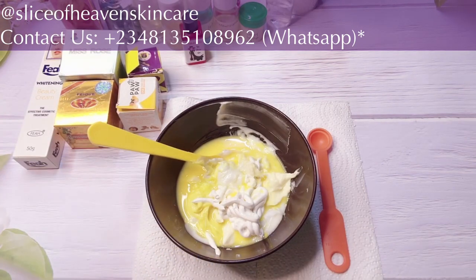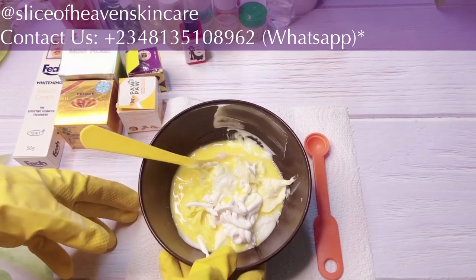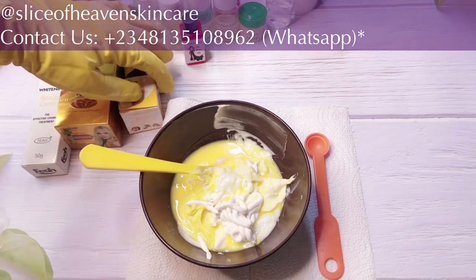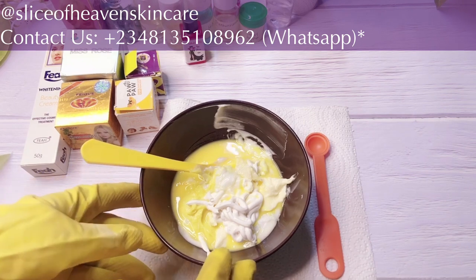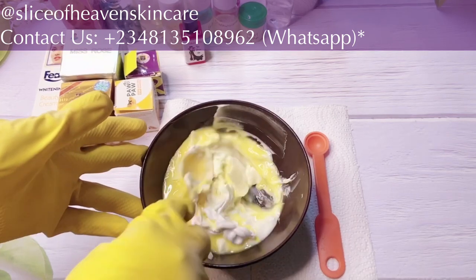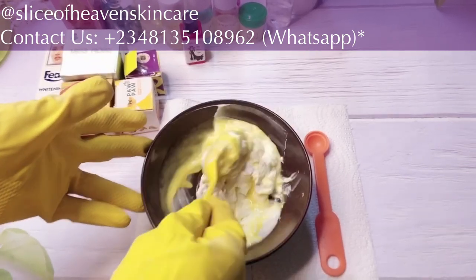So those are the base creams I have in here. I didn't leave anything out — and no, there's no secret ingredient, because I know some people ask me that. This is all of what is in here. This is our base cream, all added in. I'm just going to mix it a little bit before I add everything else.